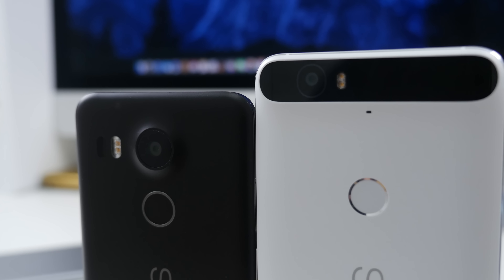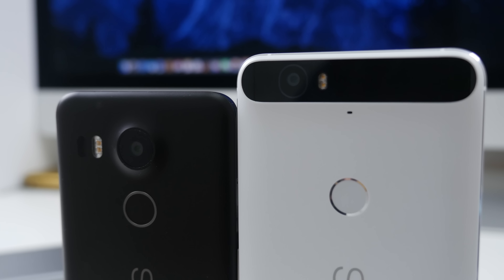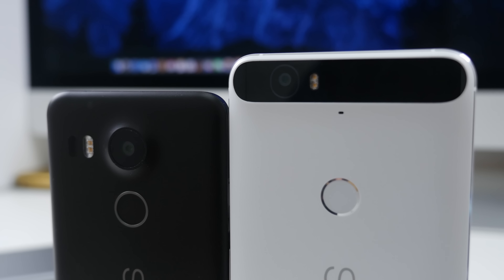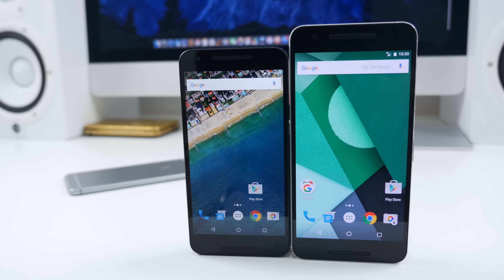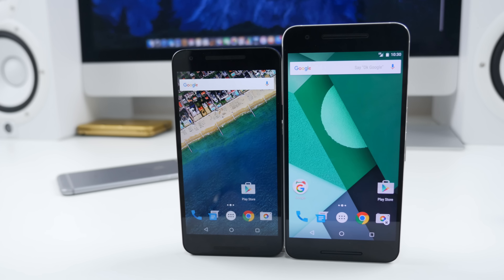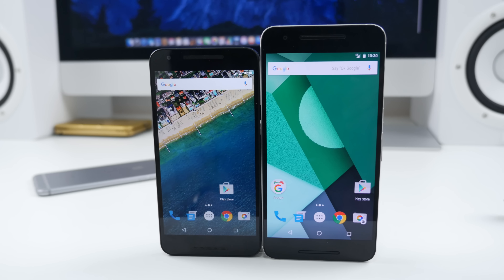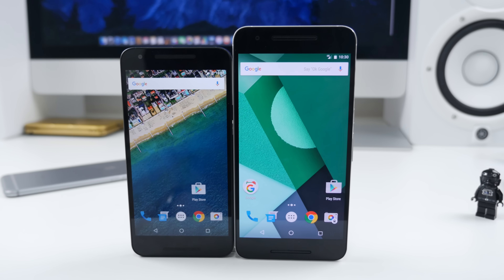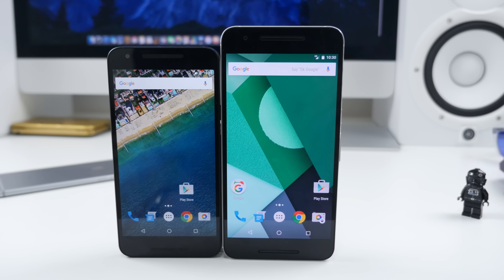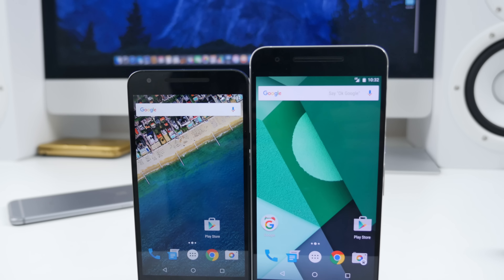On the backs, we have 12.3 megapixel shooters — the 5X being very decent in good lighting conditions, but obviously low light, not as good. The 6P has one of the best cameras I've used to date, and I'm going to place it second to the iPhone 6S, which does say a lot. Display-wise, naturally the 5X has the smaller 5.2-inch 1080p display, whereas the 6P has the 2560x1440 5.7-inch display.